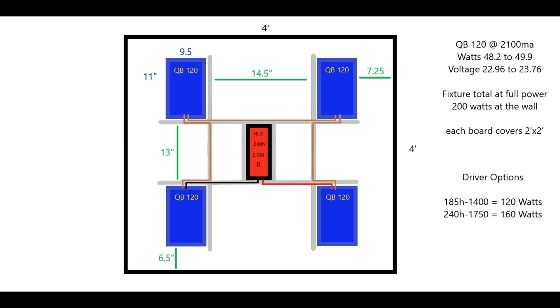What up growers, BLG, and we are back for another DIY LED grow light build. We're going to be building a light for a four by four grow space, featuring four quantum board 120s. Shout out to horticulturallightinggroup.com — there will be a link down in the description below. We'll also be putting a link down below for our quantum board giveaway that is happening right now, so make sure you go check out that video and get your entries in.